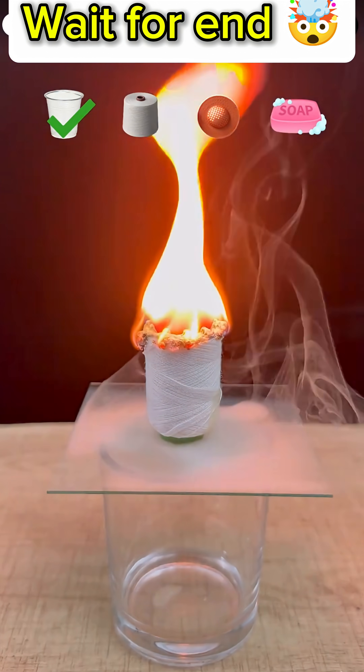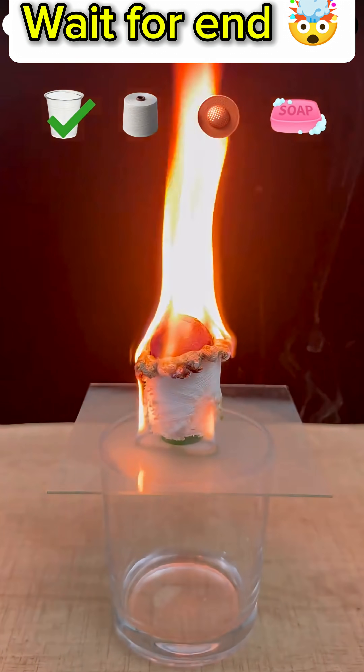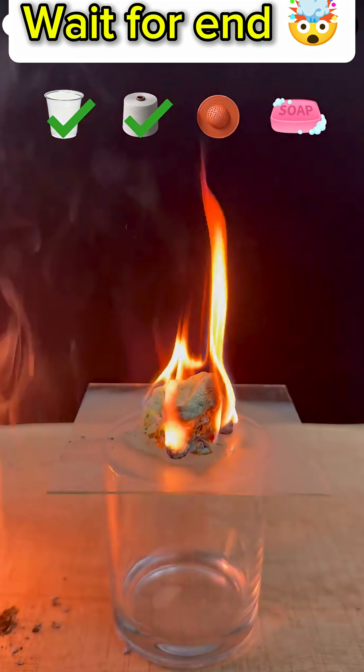Next up is a roll of thread or cotton string. The hot ball is placed on top of the thread roll and it catches fire immediately. The fire rapidly consumes the entire thread, demonstrating how effective the ball is at igniting materials.